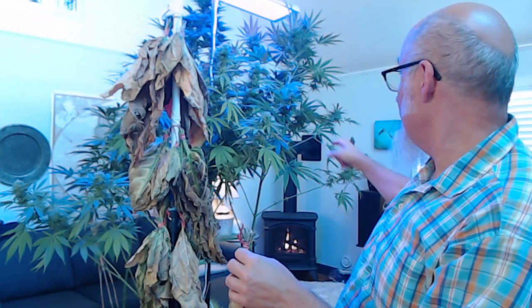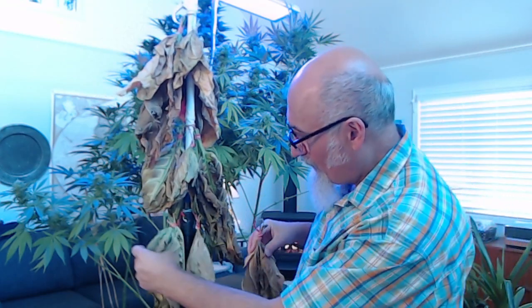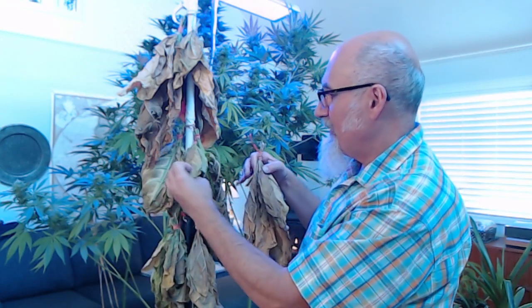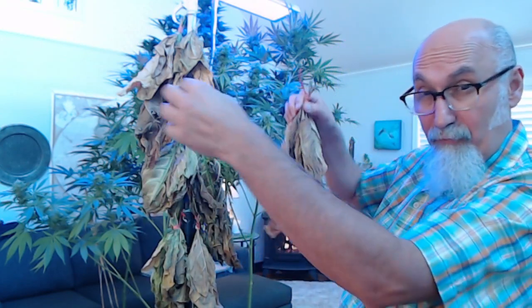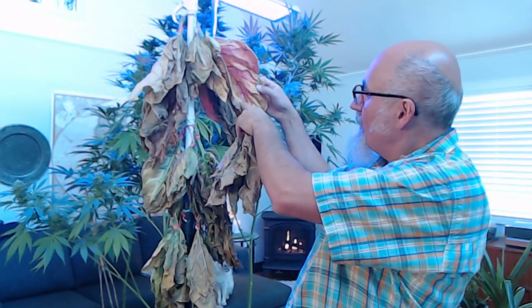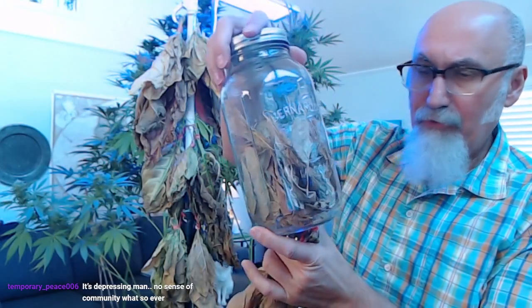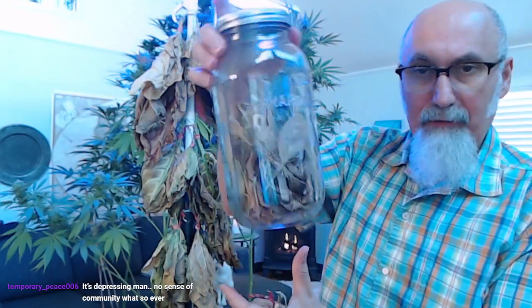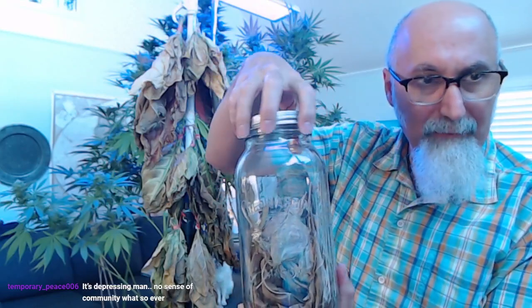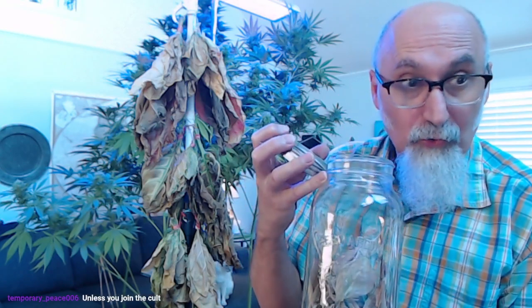I need to make room because we've got to bring the cannabis in and start hanging those. Some of them are more dry than others — this one isn't dry yet, this one's been hanging longer. This is our tobacco harvest. The dry one is good, actually a little too dried. What I do is put them in jars and burp them every now and then. Amazing smell, so nice.